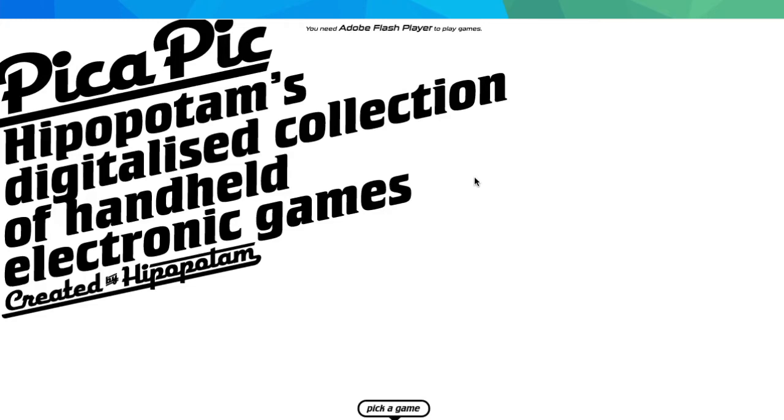Hey guys, it's Nick from Retro Games HQ. Today I'm going to show you where you can play Game and Watch games in browser. Usually I just show you emulators, but oddly enough there's just not an emulator for Game and Watch games, which makes sense because they were kind of standalone games. But anyways, you can play them in browser.